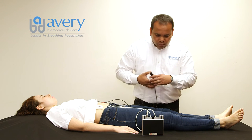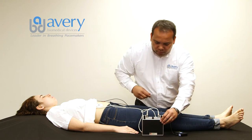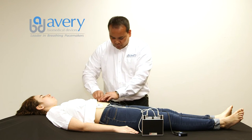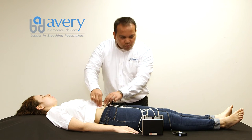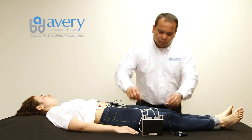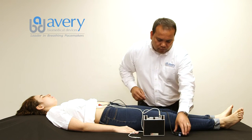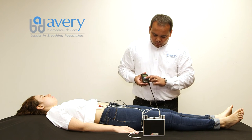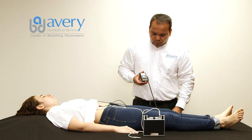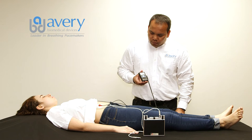Reconnect the right side antenna to the pacemaker transmitter. Disconnect the red snap button from the left skin electrode and connect it to the right skin electrode. Disconnect the left side antenna from the pacemaker transmitter while keeping both sides of the transmitter turned on. Press one of the record/send buttons for two seconds until a continuous audible tone is heard, and then release it. The recording takes 30 seconds. Once the recording ends, a warble beep will be heard.